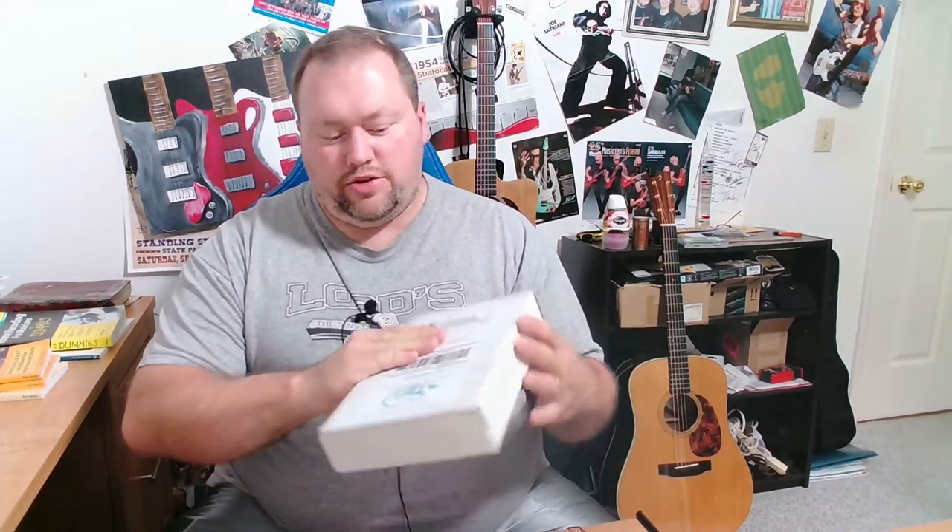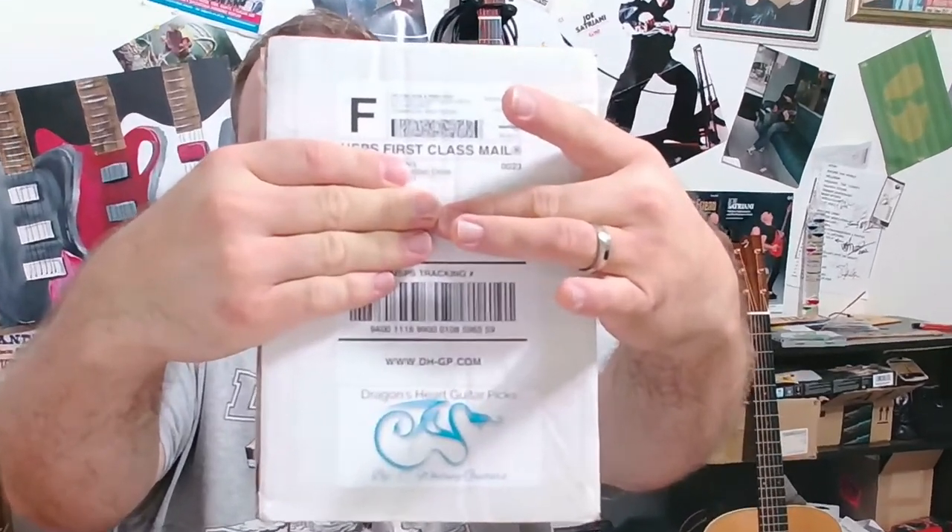Hello folks, Eric here back again for another video. Just wanted to go over a video that has to do with some new picks that I received in the mail — and those are the Dragon's Heart guitar picks.